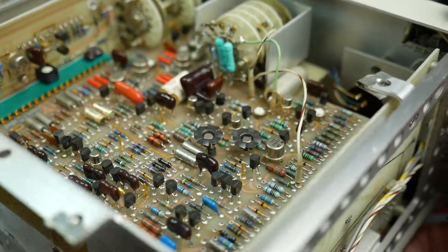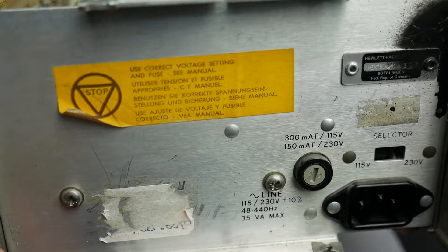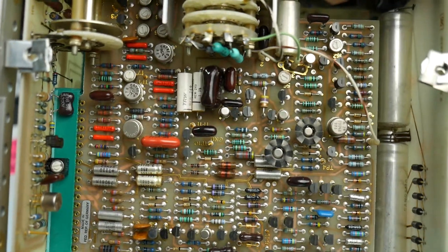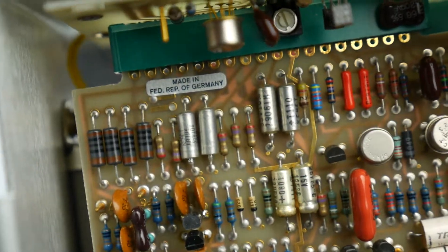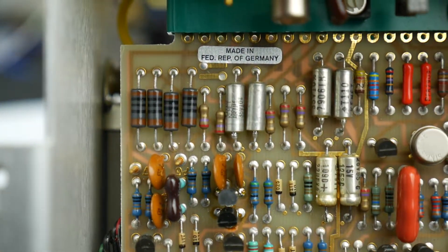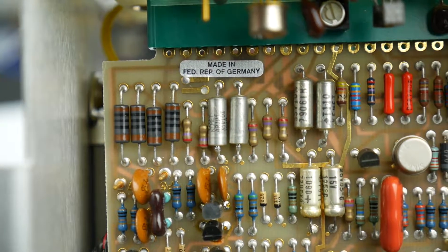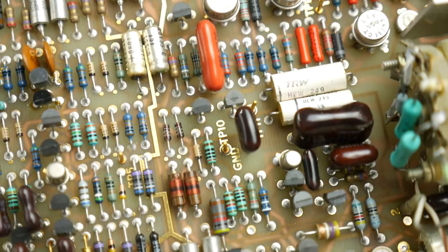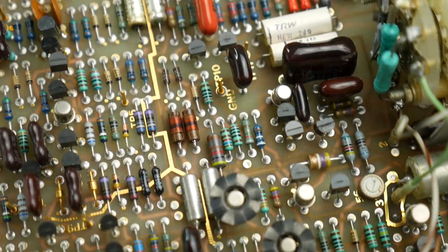Let's look at the back of the thing. Mains inlet, some stickers — 'Use the correct fuse,' very important. One of the things I did notice: there are labelled test points on there, and a little sticker saying 'Made in the Federal Republic of Germany.' So this gives us an idea of when it was made — before German reunification. That's test point 10. Some transistors there with heat sinks on.